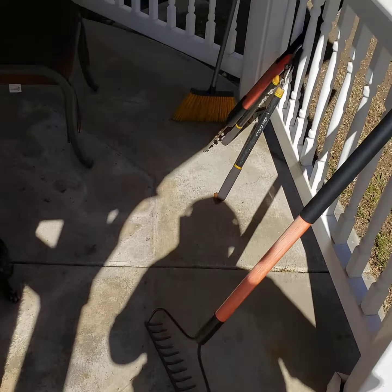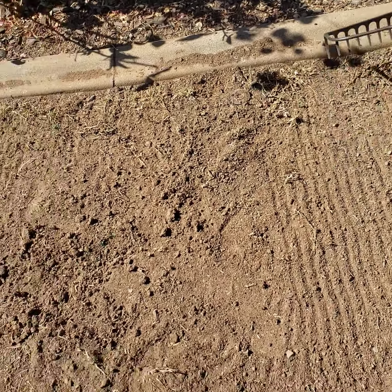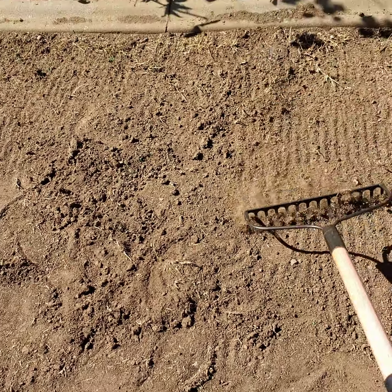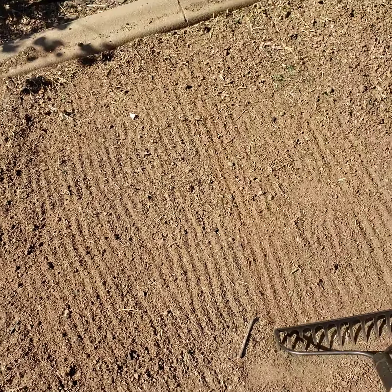I've been trying to loosen the ground and get everything done with this one, but even this one is — let me show you up here where it's hard as a rock. See, it's not really wanting to go anywhere. That's the best it's getting — as you can see, that's not great. So I'm just gonna get what I can up and then I'm gonna have to soak the ground.